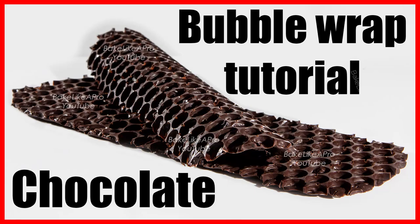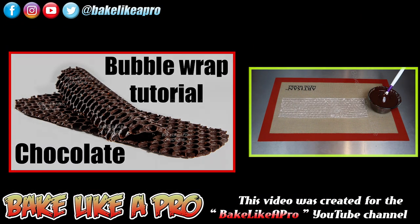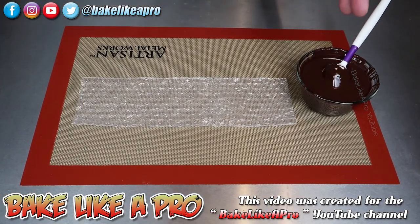Hey everybody, welcome back to my Bake Like a Pro YouTube channel. In today's video I'm going to show you how we can have some fun with some chocolate and a little bit of bubble wrap.